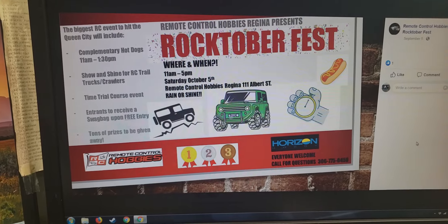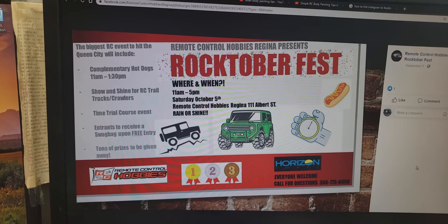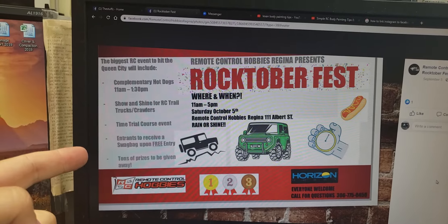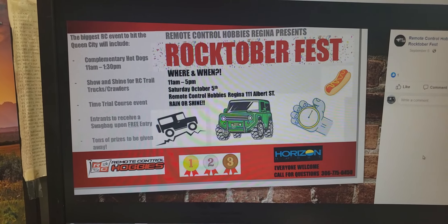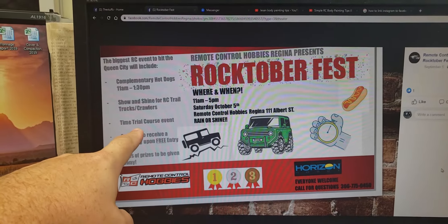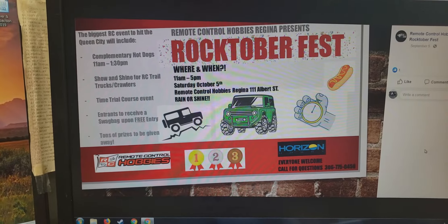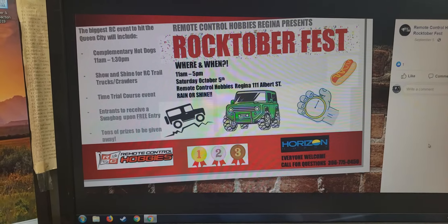October the 5th in Regina, Saskatchewan, on 1111 Albert Street North, RC Hobbies is having Rocktoberfest — free hot dogs, show and shine, and a time trial course. They're doing some swag giveaways. You can only enter one vehicle in the time trial, but you can bring as many as you want to show off. If you're in the Regina area, I'll be there probably the whole day.